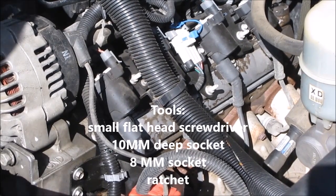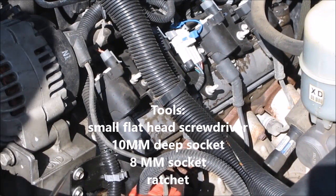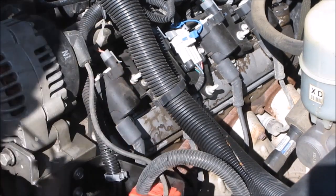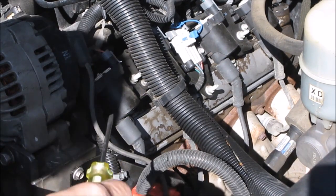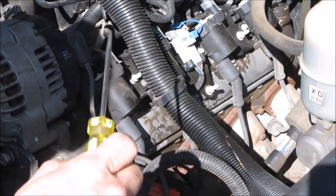This is a 1999 GMC Sierra 5.3 liter. I am going to take the valve cover on the driver's side off. I want to do a quick inspection to see if there's any antifreeze in it. This vehicle has an 862 head, which is the better head, so I do not expect to find anything in it.